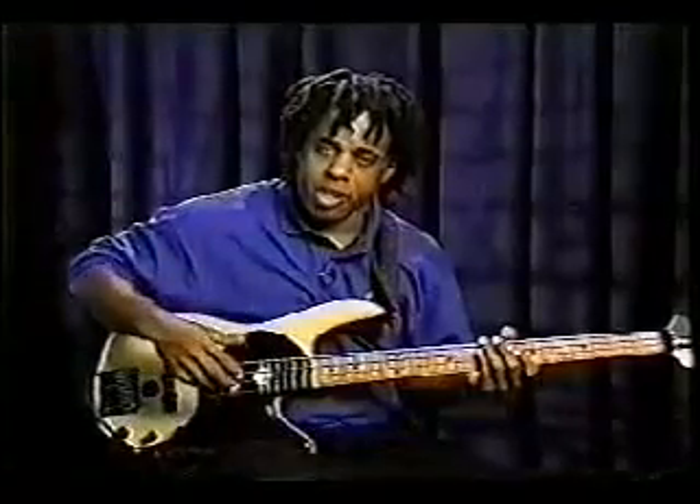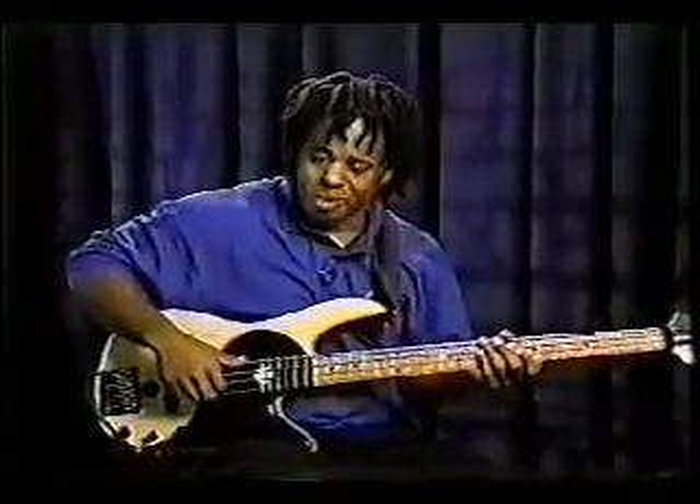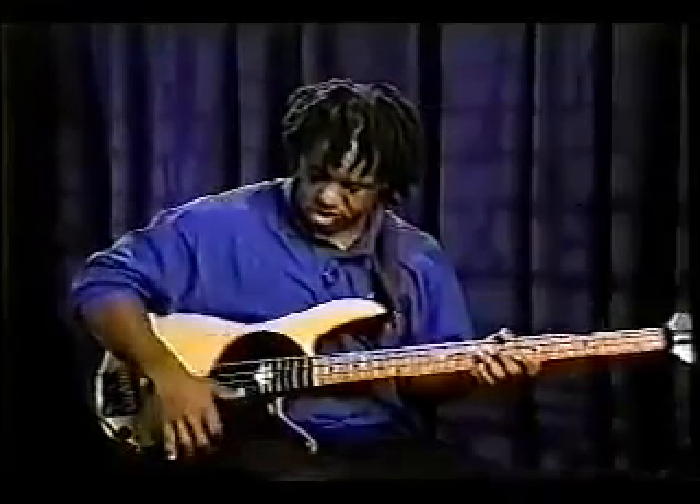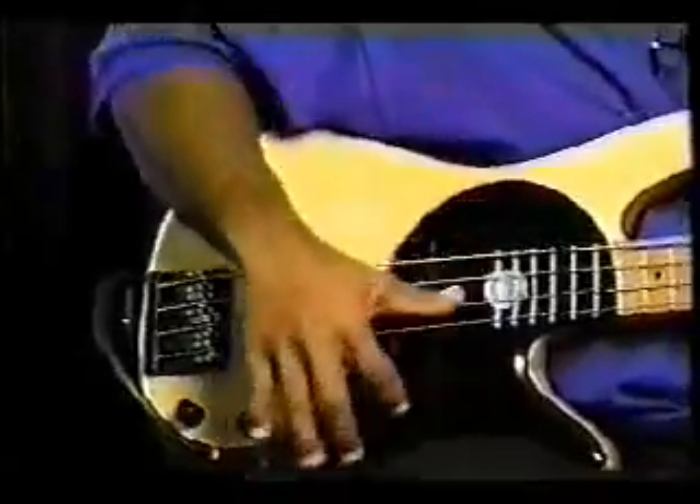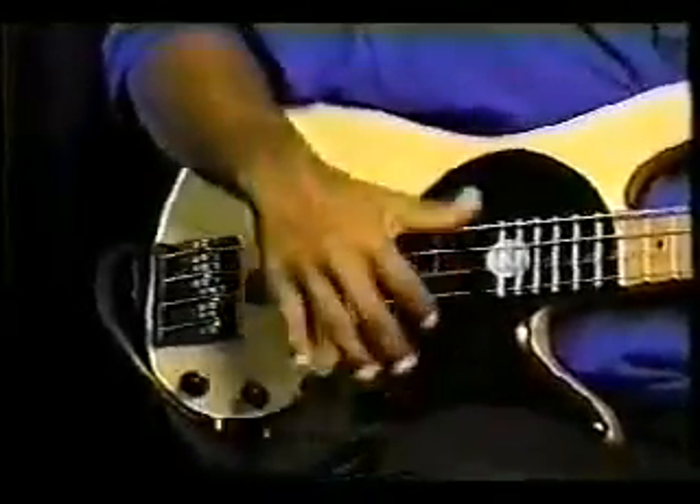I'm going to go kind of fast here to get through it, but you can rewind the tape. Just practice switching strings with it. Then adding notes to it.